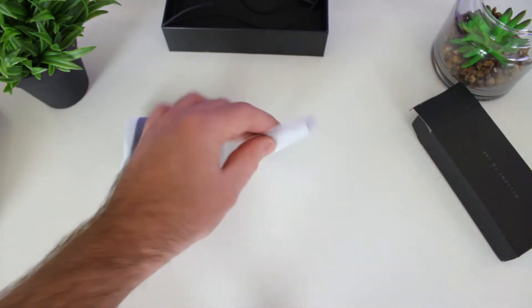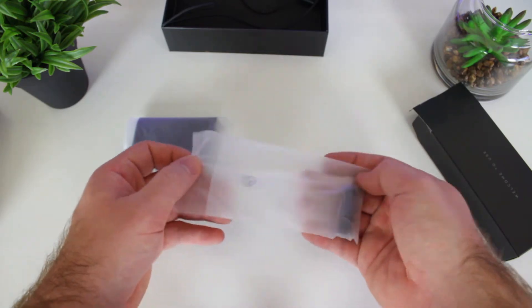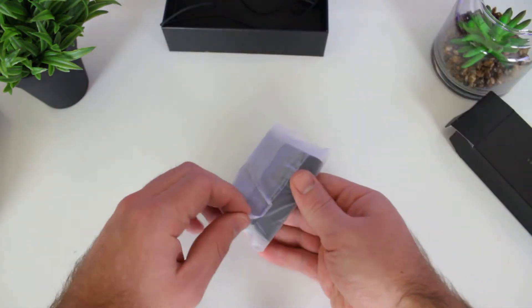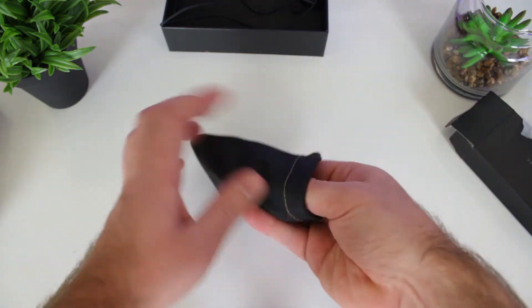First off, inside the box you get the earphones themselves, a micro USB charging cable, two different pairs of earbud tips, and also a carry pouch. I have to say I'm digging the packaging — it's nice and high quality — and the included synthetic leather pouch looks and feels very nice.